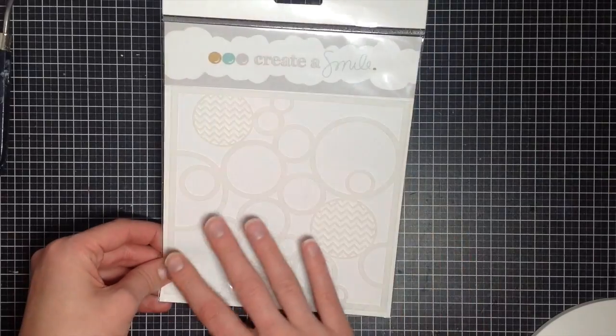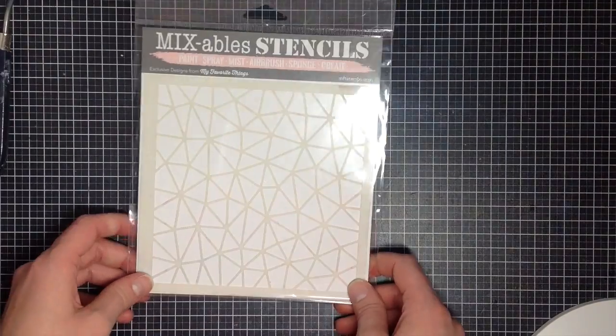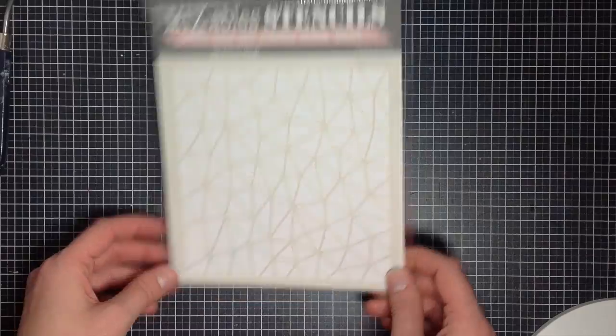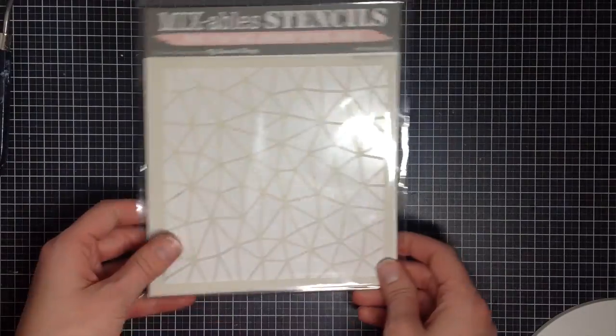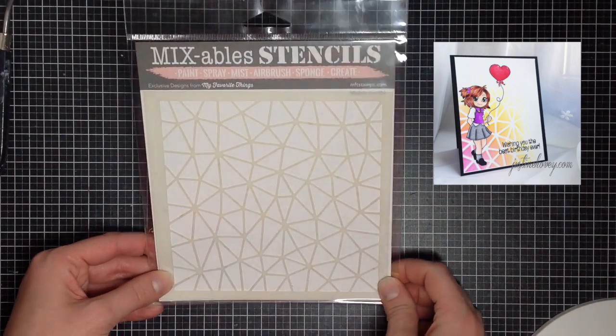I personally do not like to do my entire card with the circle pattern — it's a little bit much — but masking off a certain area would be gorgeous. And lastly, I have this stencil called Abstract from My Favorite Things. I absolutely adore it, and I'll link to a card I've done with the abstract stencil above.